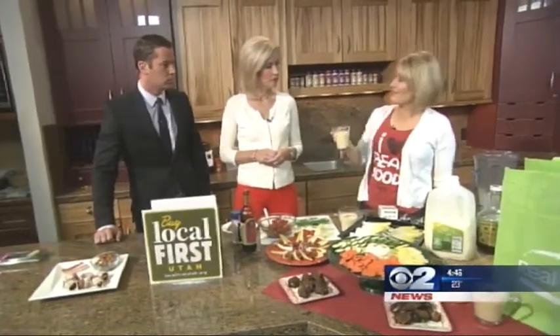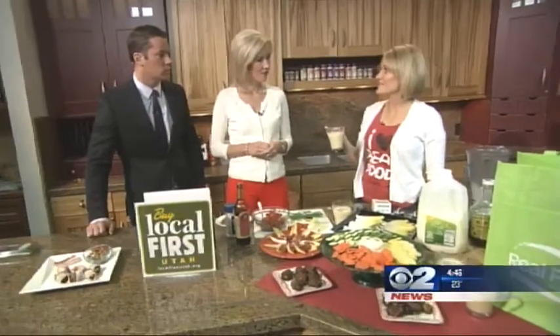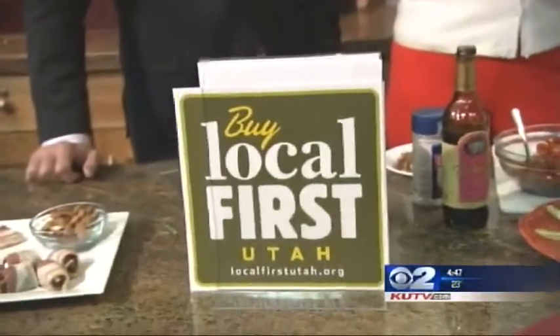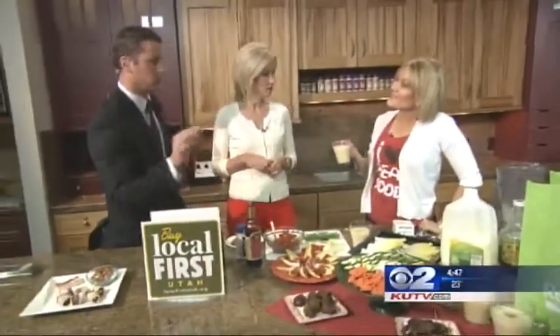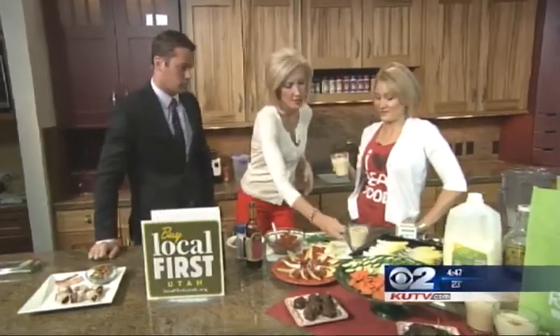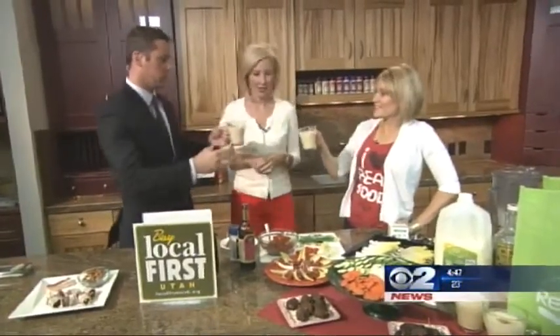You can get all this at Real Foods Market. We really appreciate people buying local because it supports all of our local Utah owners and our farmers and the families that we support by working there. Real Foods Market is at 2209 South Highland Drive. Don't miss it. You've got to try a sip of this eggnog. Happy Holidays! That real milk smells much better — it's really good, like ice cream. We've got all the recipes on our website if you want to try these out.